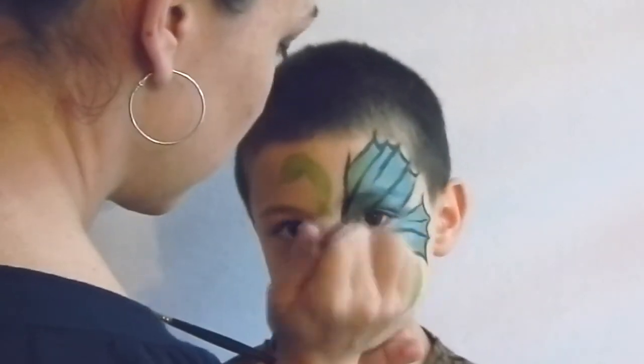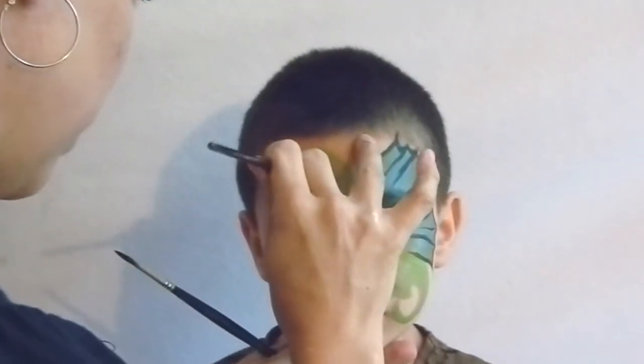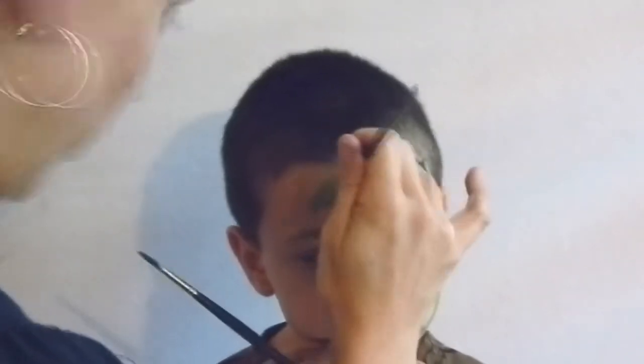Now I'm going to use the same green color and outline the dragon so that all the detail work is there. The large brush doesn't allow for very much detail, so just coming in and creating the legs. The back leg is a large circle connected down to the ankle and the knee, and the front leg is very similar.